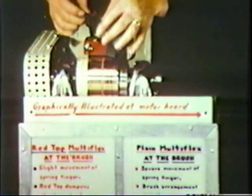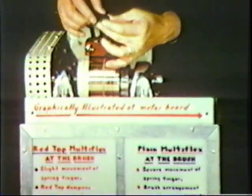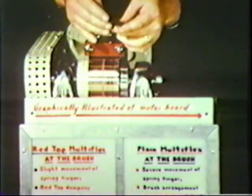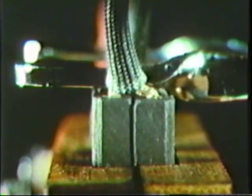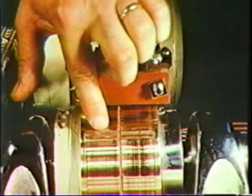The second test shows two brushes mounted on a four-inch diameter commutator. The brush on the left is a red top multiflex. The brush on the right is the older style multiflex design with a metal hammer plate to distribute the spring force to both sections. The commutator has five flat spots, each extending across one and one-half commutator bars. The commutator is rotated at 850 RPM.